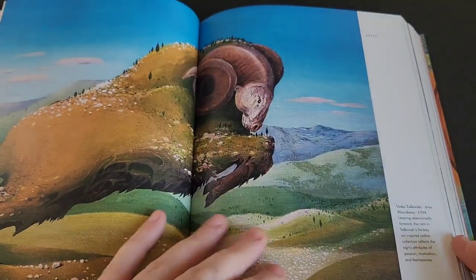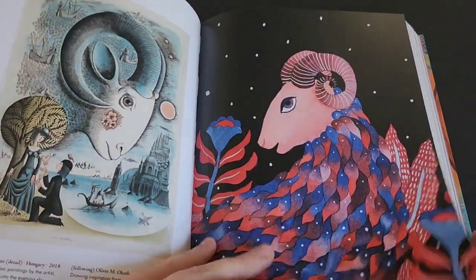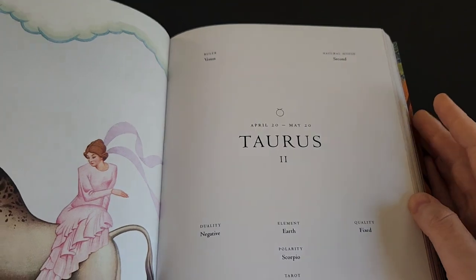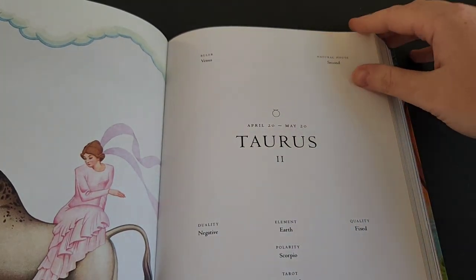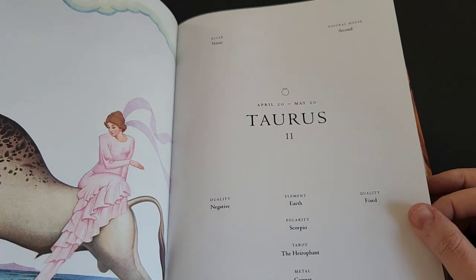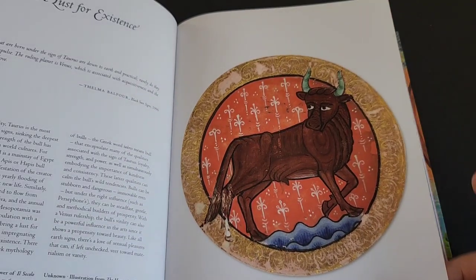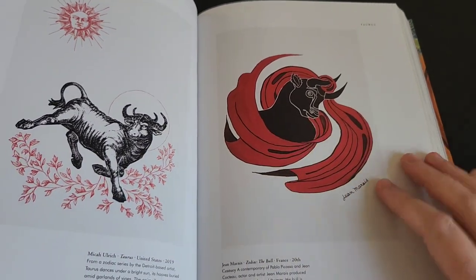Each of the zodiac signs has a dedicated page that lists the elements, the dates, symbols — everything associated with each sign; this one specifically is Taurus. And here's another piece by Mika Ulrich.